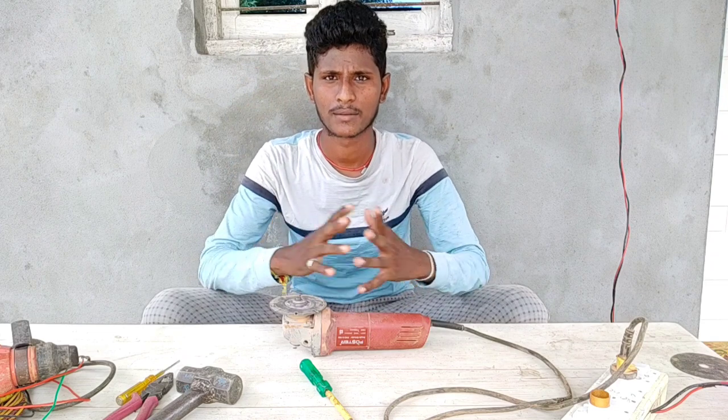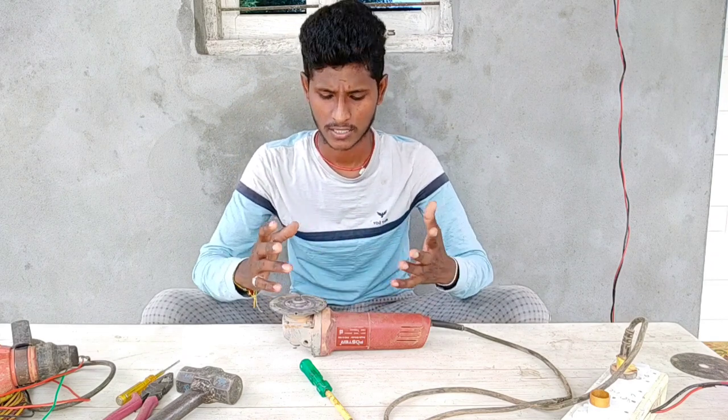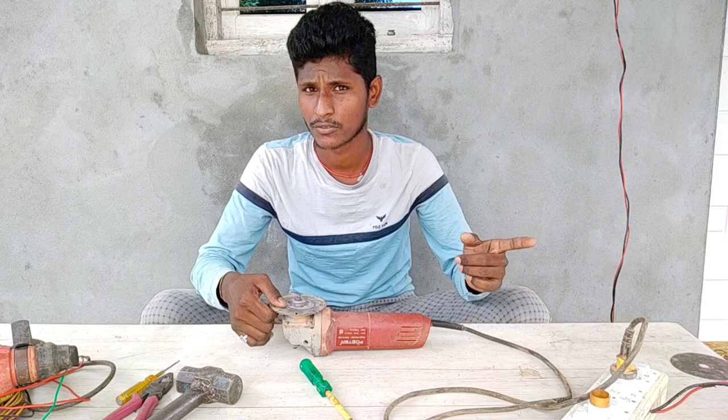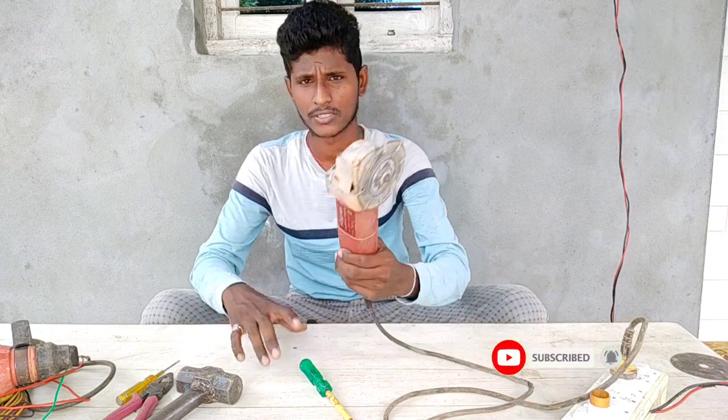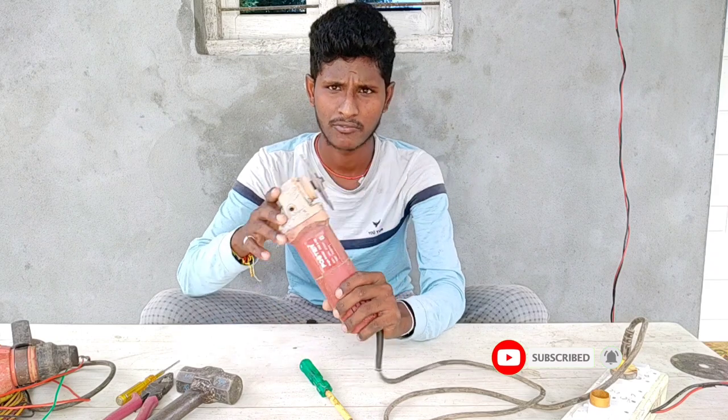Hi friends, I am Ramu. Welcome to another video. I want to show you in this video - this is an angle grinder, wall cutting machine.